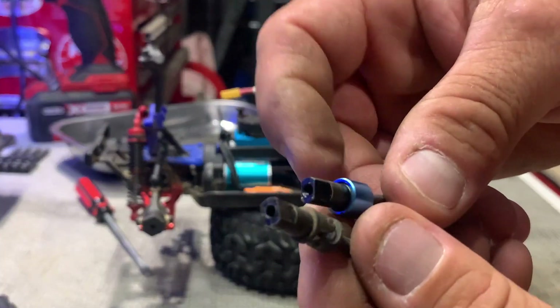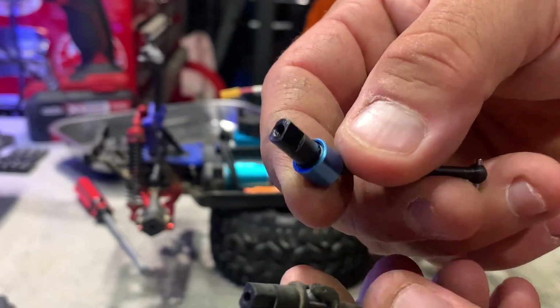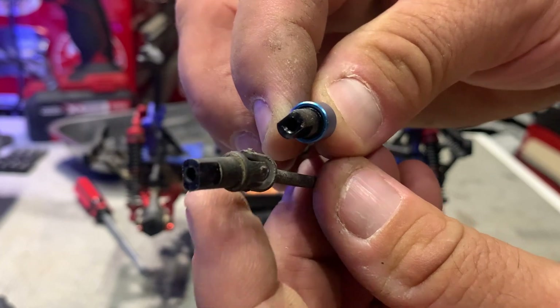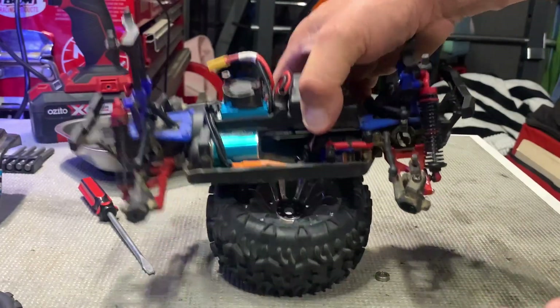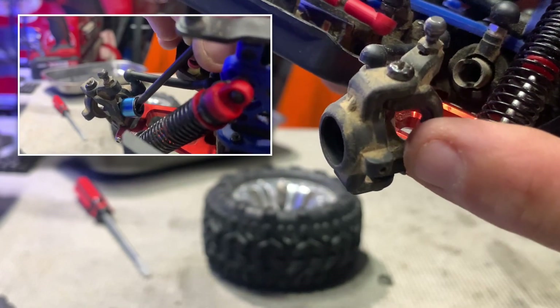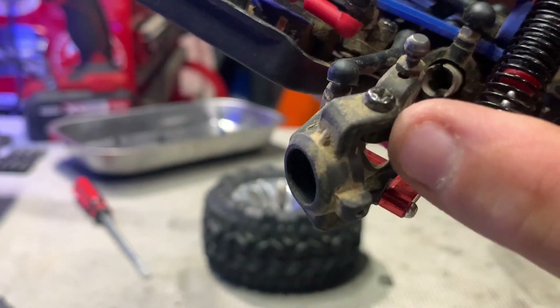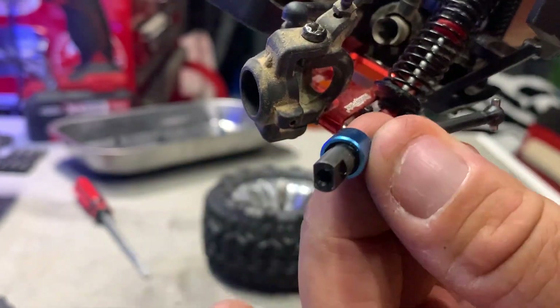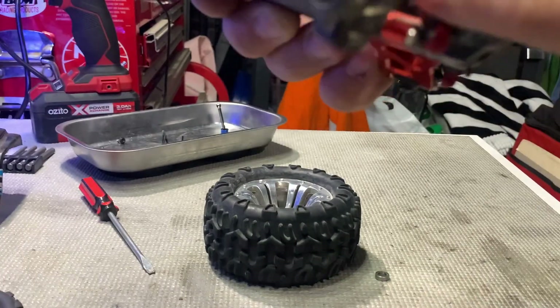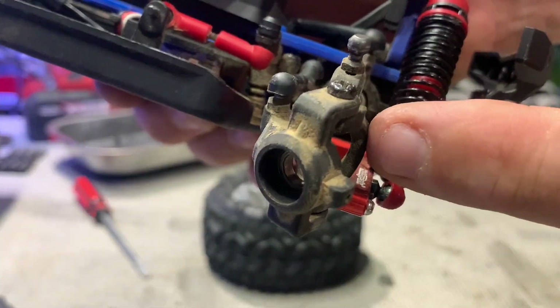The casing on the new CVDs for the metal drive shafts is a little bit thicker than the plastic ones, and I've realized they don't fit through the front C-hubs. So what I'm going to have to do is remove the steering arm off the C-hub and push them in that way, because I thought I could push them in from the back but they don't fit through the C-hub.